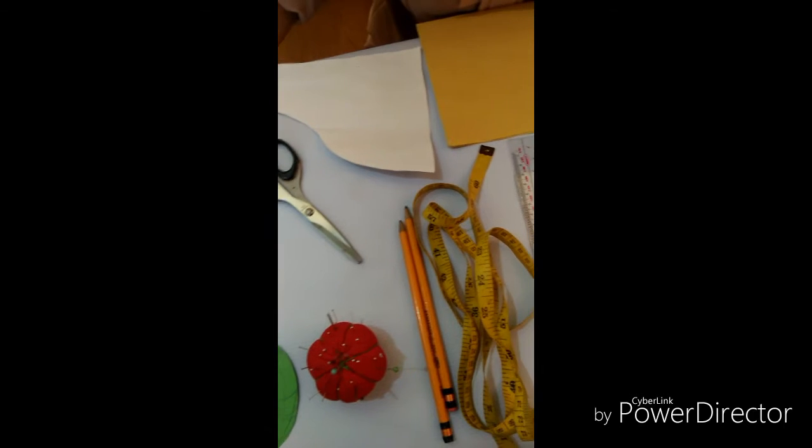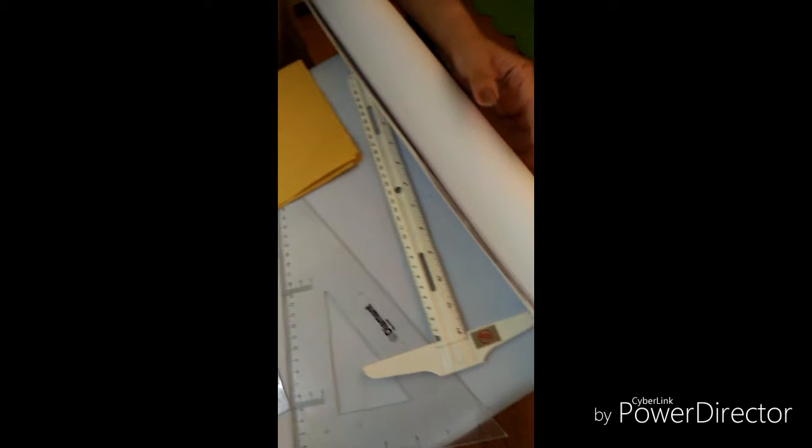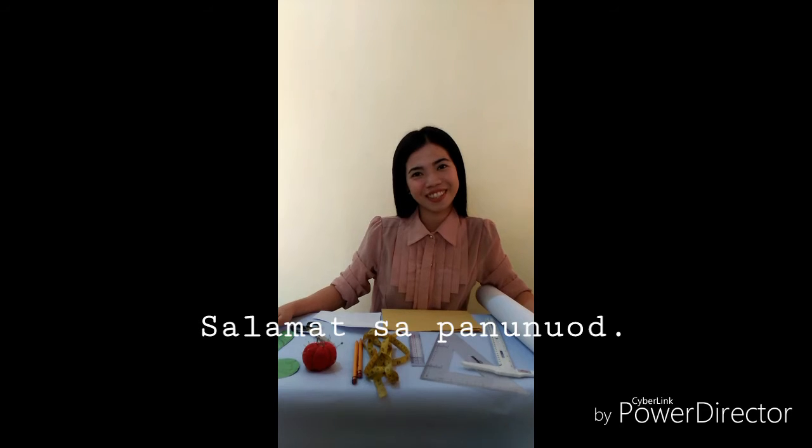These are the materials. Do not forget. I hope you learned from this video. Thank you for watching!